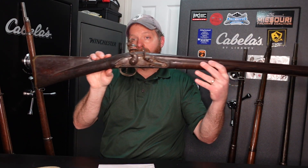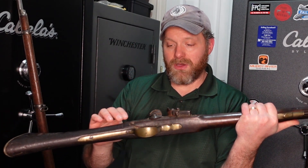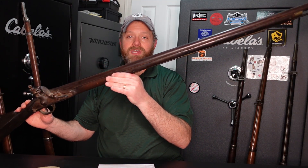One that I know will definitely never ever be functional is this Napoleonic era Brown Bess. The lock work is just totally fused, the stock is all cracked and glued together. Since it is 200 years old, I figured I'd go ahead and mention it. Like I said, this is nothing more than a wall hanger.